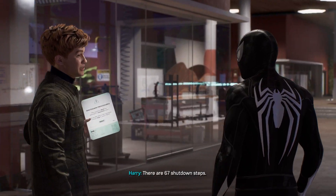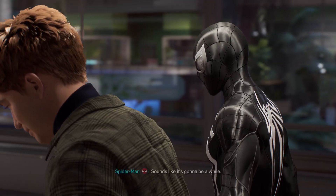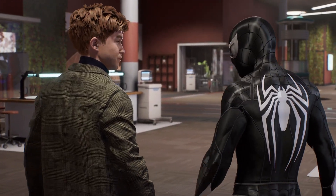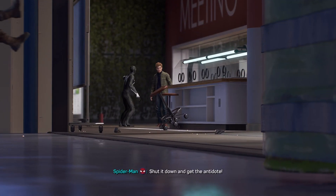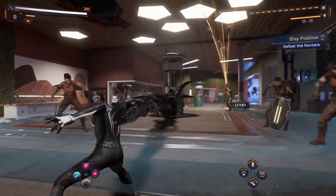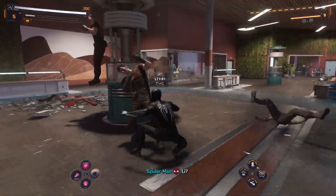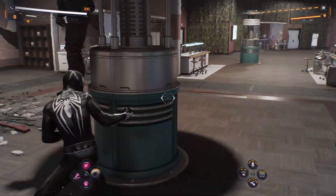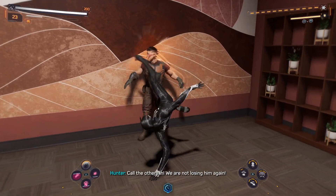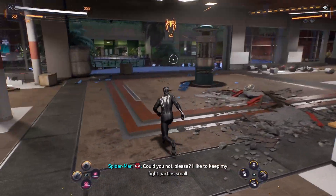Not so fast. There are 67 shutdown steps. If you take it out before, then we'll lose the antidote. Sounds like it's going to be a while. You hungry? I could go get a pizza. Shut it down and get the antidote. I'll handle this. I have no craving. I thought we had a thing going. You're not his only thing. Lee, tell me where he is. Could you not please? I'd like to keep my fight parties small.